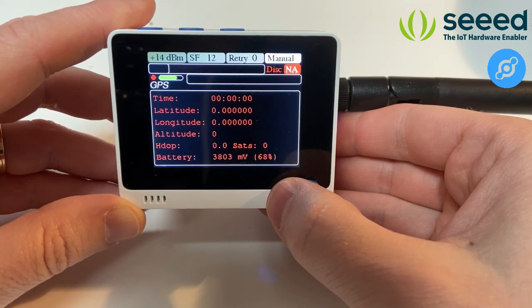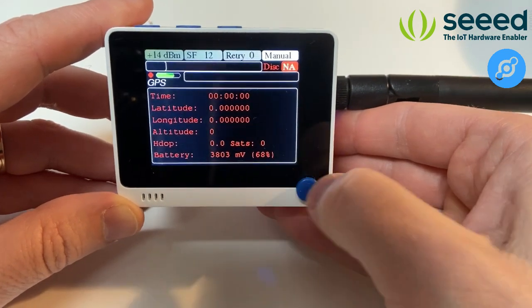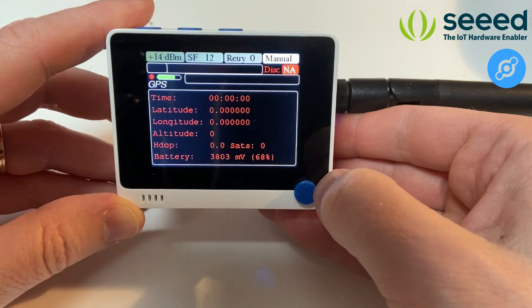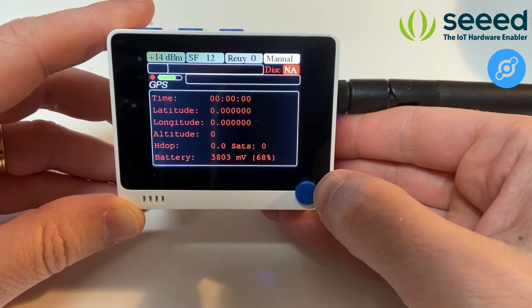The next screen has information about the GPS. Currently you can see the device is not synced to GPS yet. This is basically what you see on the device in real time when you are doing the mapping.